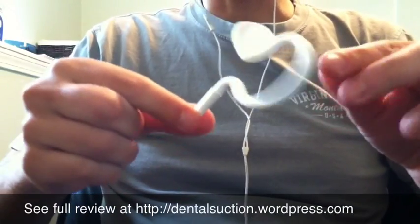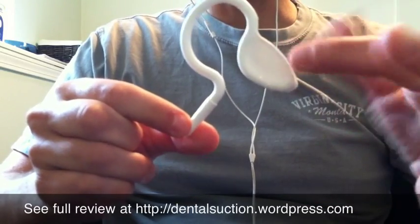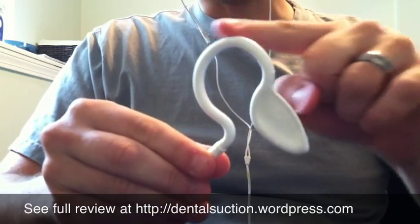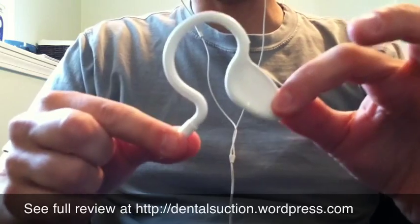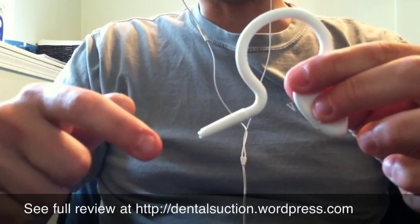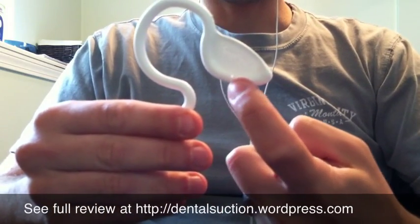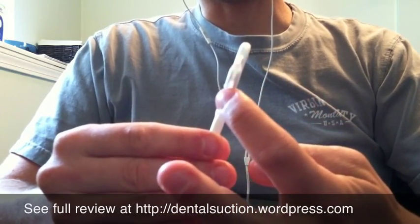This is the SuiFlex Saliva Rejector. The tongue guard part is placed between the tongue and the lower teeth. The curved part hooks around the patient's chin to hold it in place. This part gets inserted into your saliva rejector valve. The suction comes from two little holes on each side and then the main slit right there.